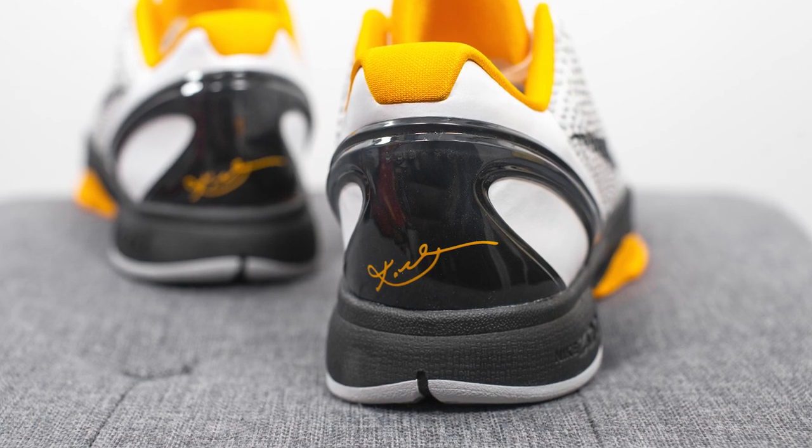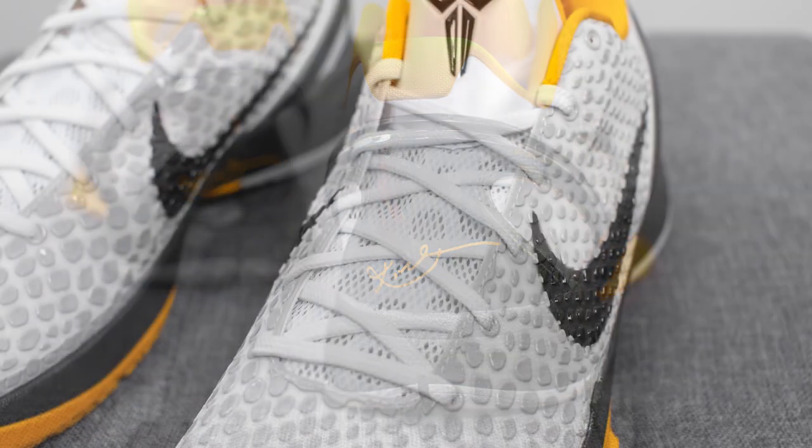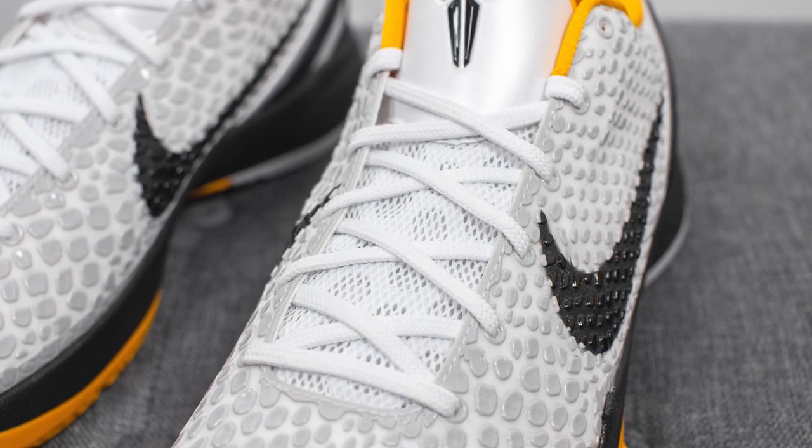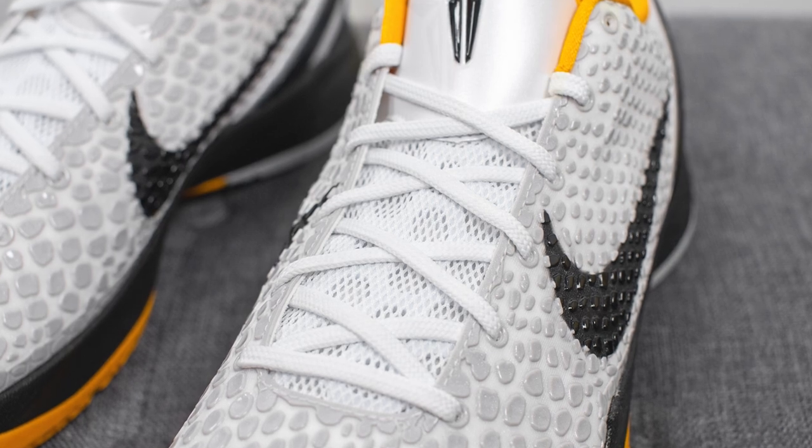In the middle we have Kobe Bryant's signature in yellow. For the laces, these only come with one pair — flat white colored laces. Underneath the laces, you'll see that the bottom half of the tongue is constructed out of mesh.